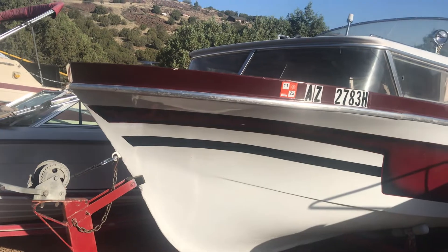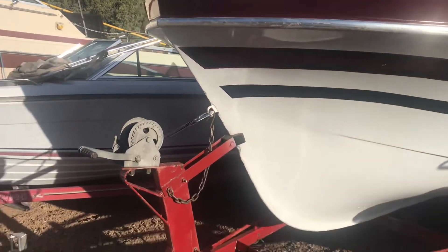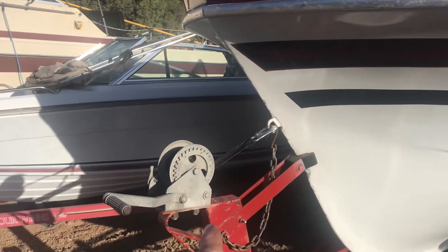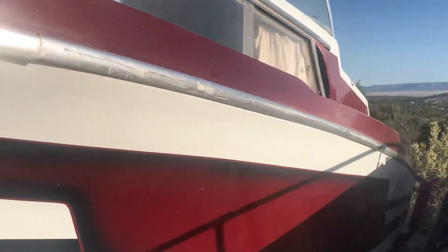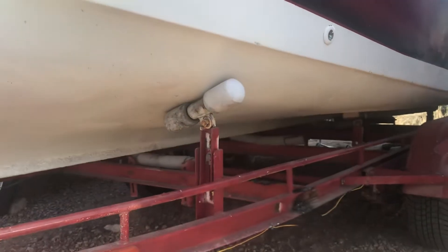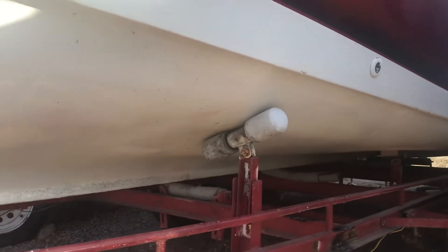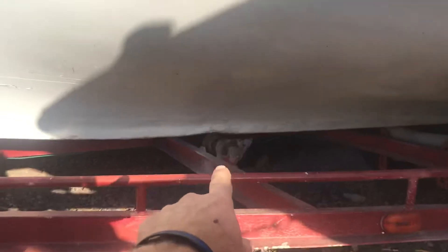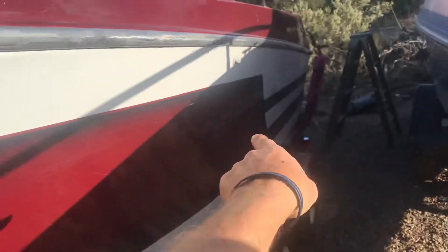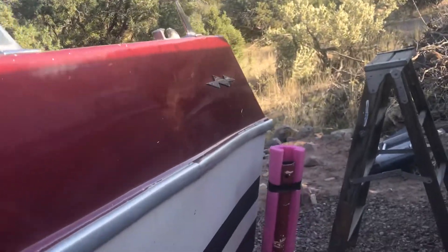We're ready for our maiden voyage. I got the boat pretty much ready to go. Starting at the front, I've got new wiring, a new strap, safety chain. I adjusted the trailer frame, the axles were slid back where they need to be. I've got new bunks covered with carpet, the rollers adjusted where they need to be so that the boat is not sitting on the center rollers — those are just guides.